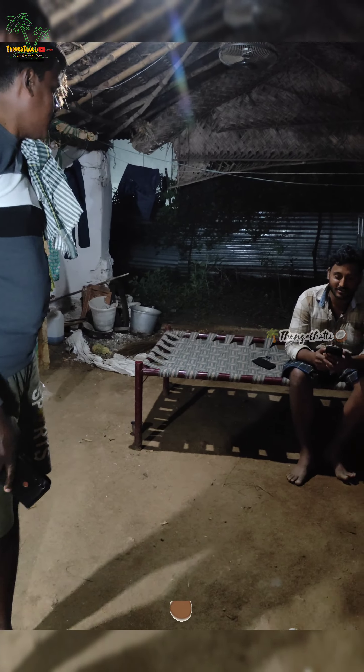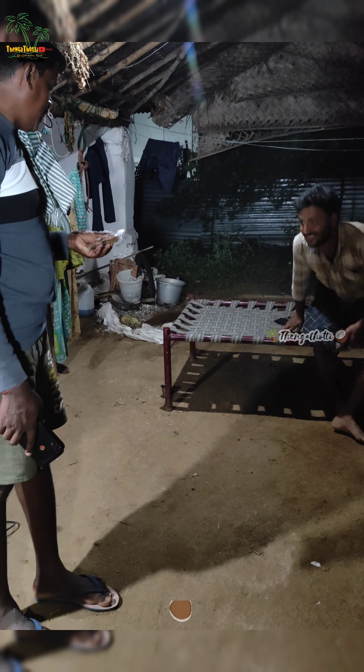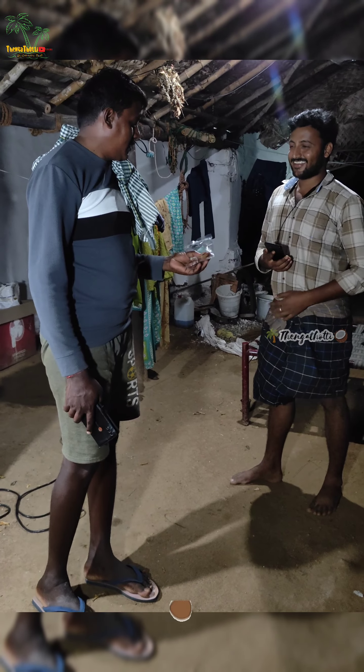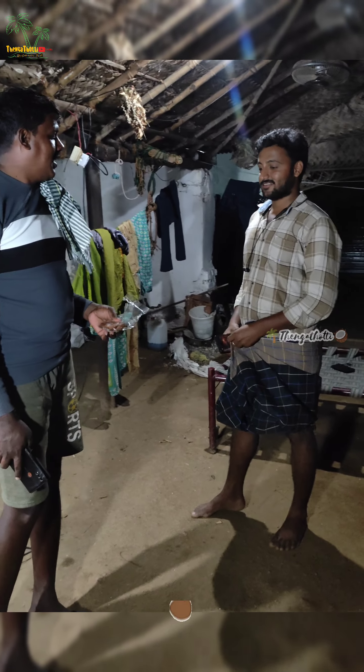Do you take your hands? What? Do you? No. I'm going to go over it. What is this? What is this? Do you take your hands? No, I'm going to go over it.